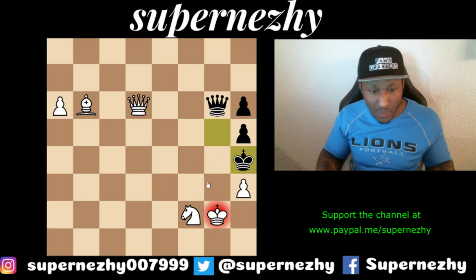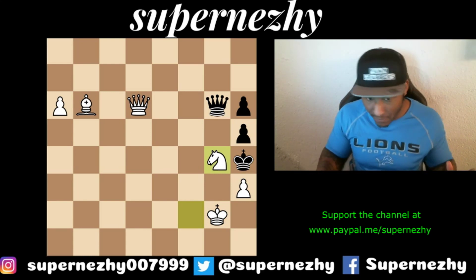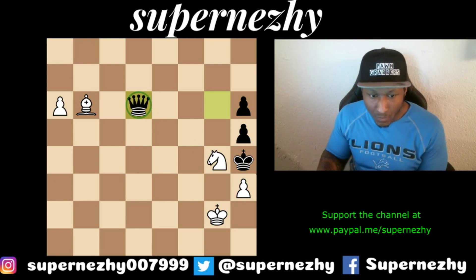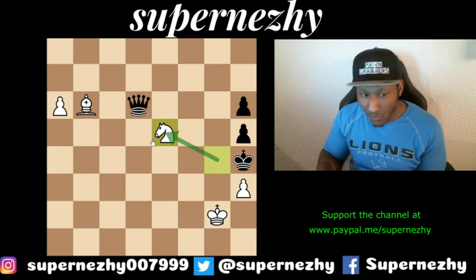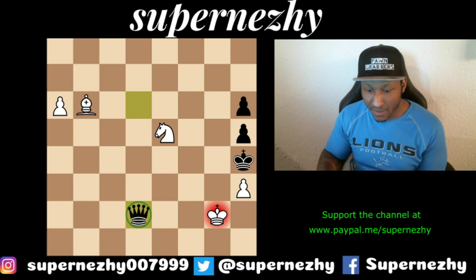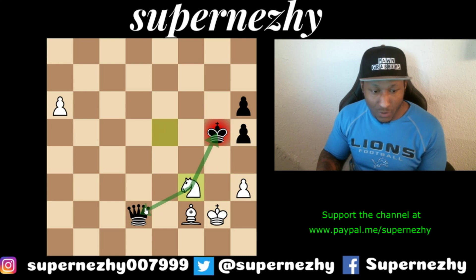How about Knight g4? There are so many pieces hanging, so many checks everywhere. After queen takes queen — the most logical — we have Knight e5! What a beautiful move. Let's try Queen d2 check: queen d2 check makes sense, but then Bishop f2 is a check, the king has to run, and then Knight f3 forks the king and queen — we queen ours and the game is very simple.